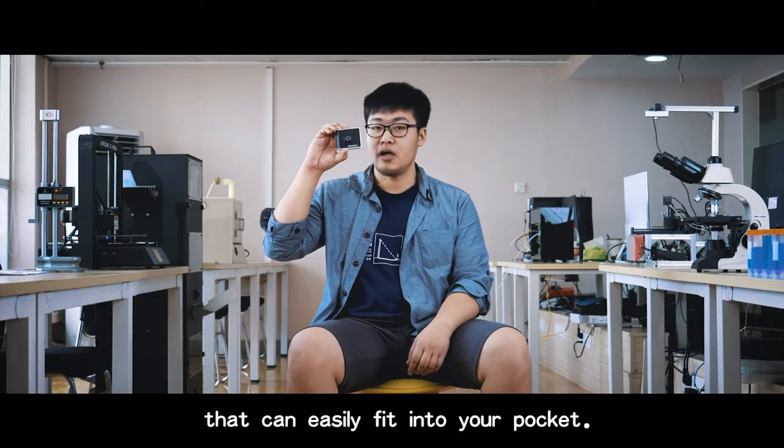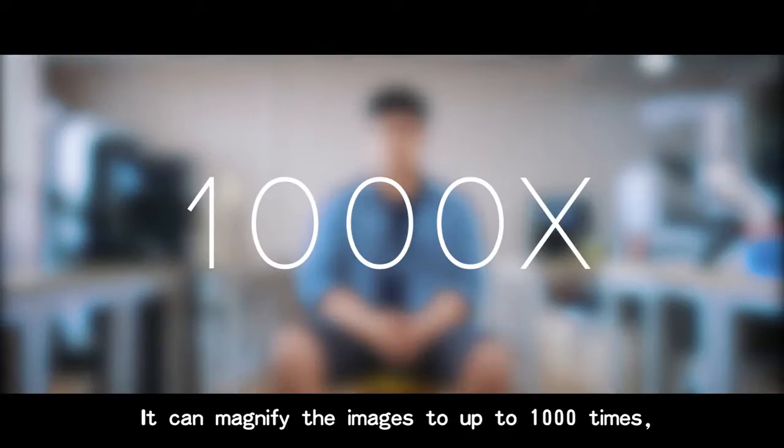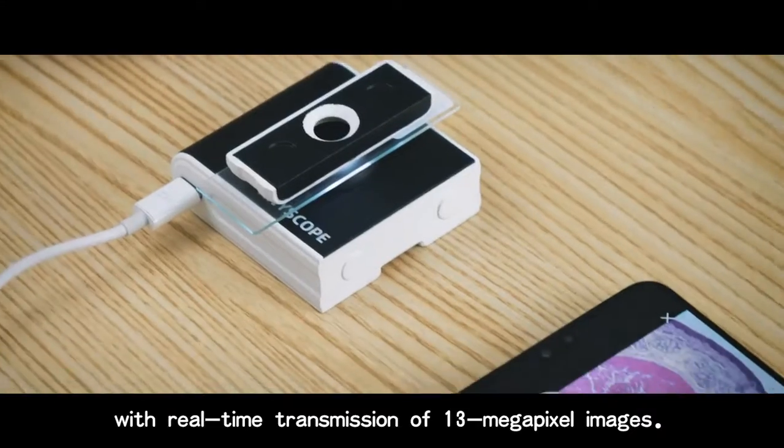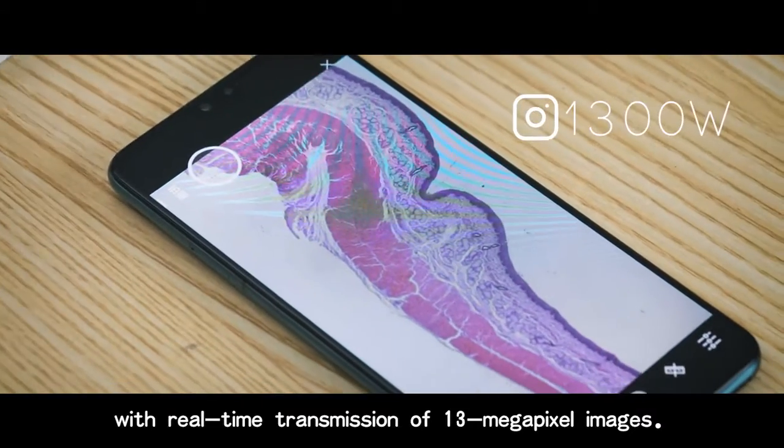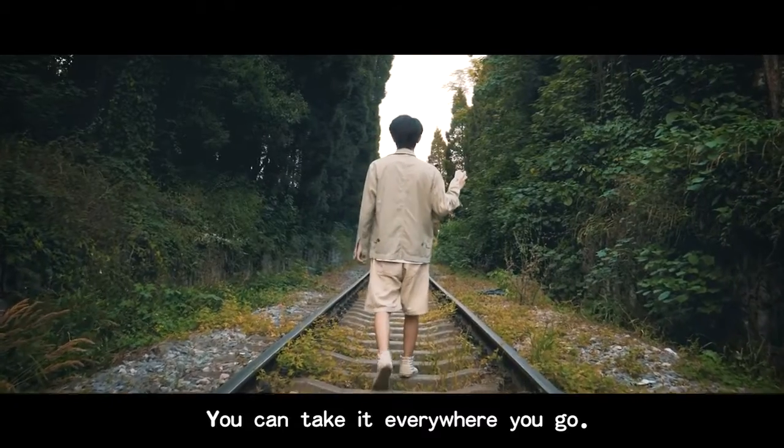A microscope that can easily fit into your pocket. It can magnify images up to 1000 times, with real-life transmission of 13 megapixel images. You can take it everywhere you go.